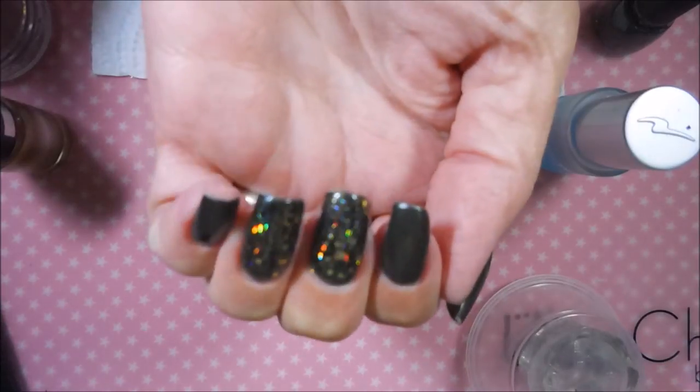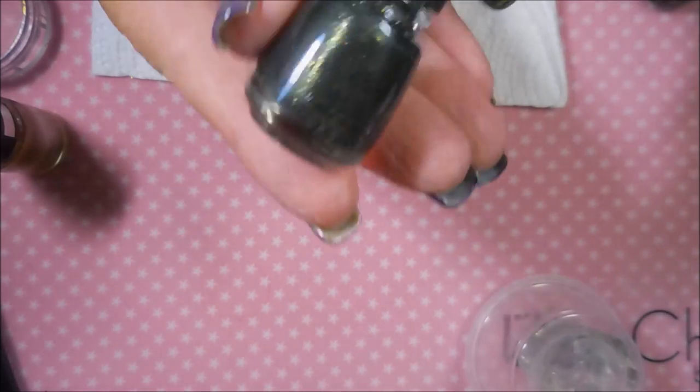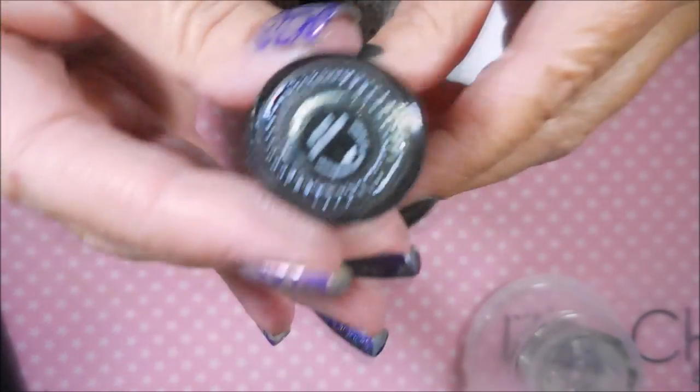Hello my friend and welcome to my channel. Today I've got Chyna Glaive's Life's Grim and Do You Boo. And here they are. I've already painted my nails — I started off with Nailtex Formula 2 and on all of my nails I put Life's Grim.